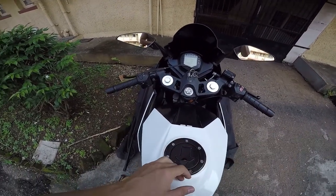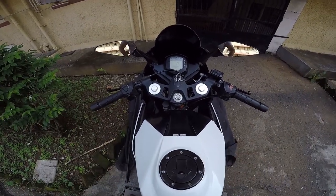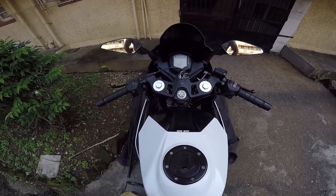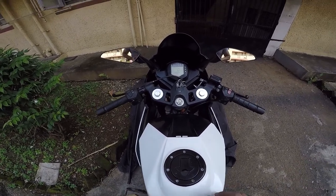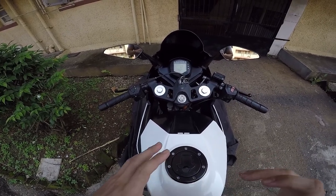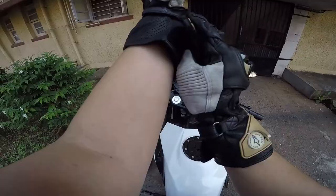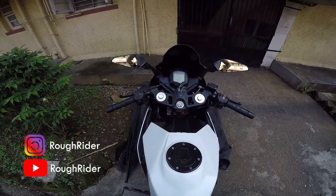This is going to be the very first look at the brand new cockpit of my RC 390 with the bubble visor. We'll do a short spin and I'll give you a little glimpse of how it looks, the difference in the view, and all of that good stuff. What is up YouTube, this is your boy Ruffrider, welcome to my channel.